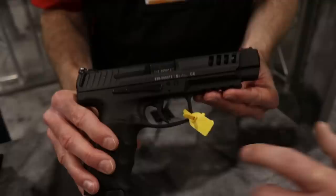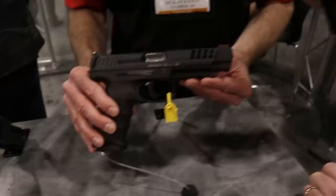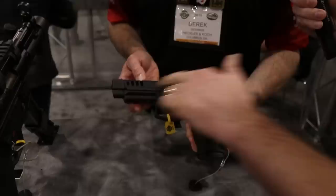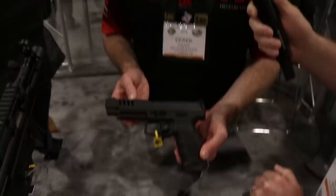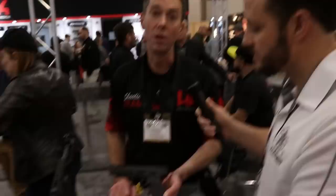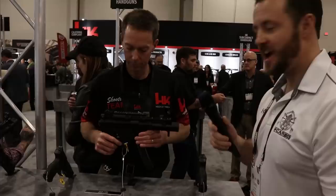The trigger pull is the standard awesome VP9 trigger — no compromise there. VP9 long-slide is here everybody — real deal. I love the slide detail. Looks good, feels good, shoots good. I've had a little time on it and I'm looking forward to trying it in competition. For all you guys that already have a VP9, it's going to be real easy to add a long slide and start winning more matches.